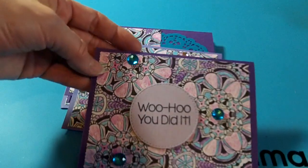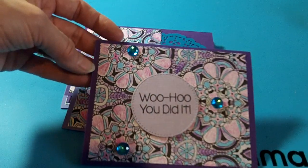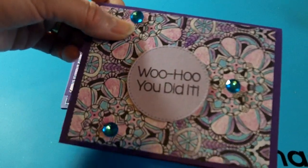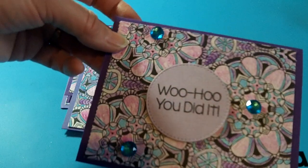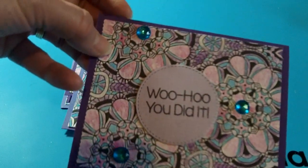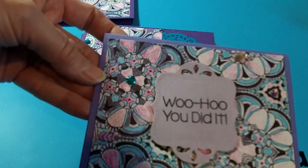I know a lot of gals find some fun crafty things at Dollar General, so I went there a few weekends ago. I used the Stamps of Life card kits stamp set — I believe it was the November one — and it says 'Woohoo, you did it!' This is a My Favorite Things stitched circle die, and then the Dollar General bling. That's the first one.